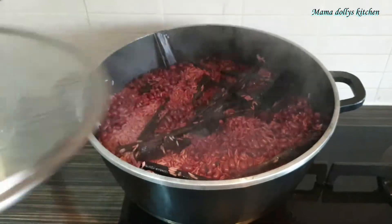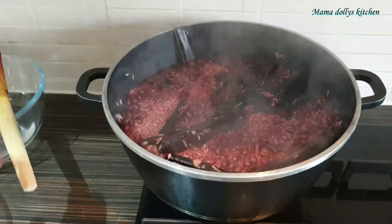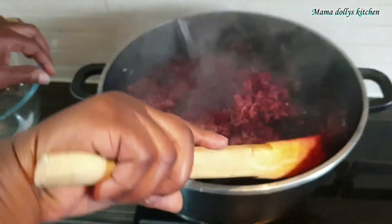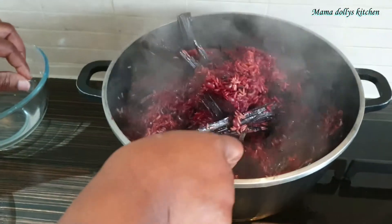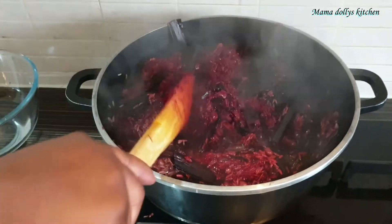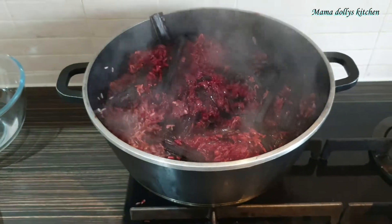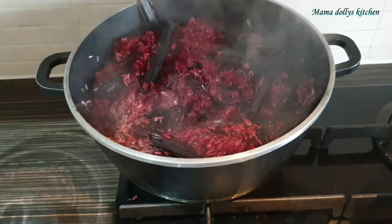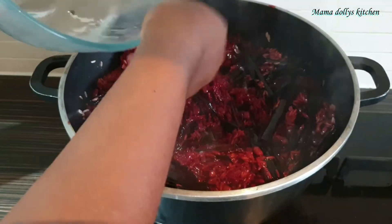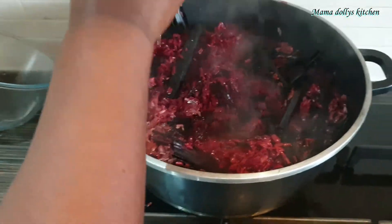After 10 minutes we are checking on our kitchen and it's looking good already. We'll sprinkle a little bit of water on it. Depending on how soft you want your wachi, you can adjust the water. I will sprinkle a little bit of water on mine because I like mine soft.